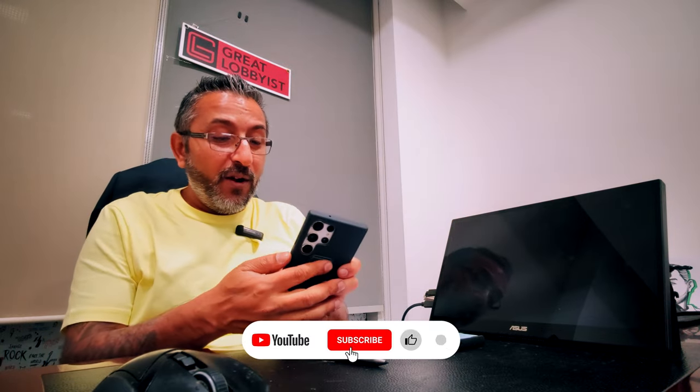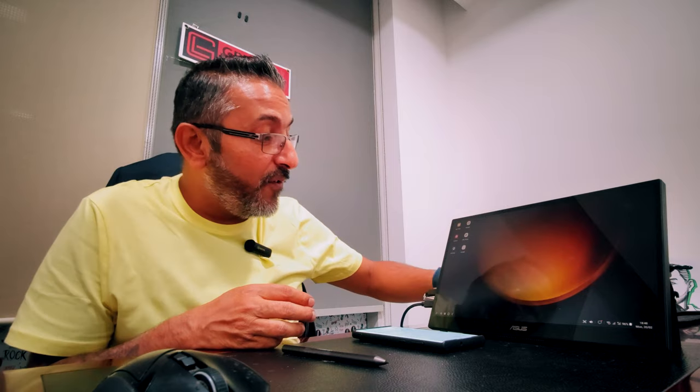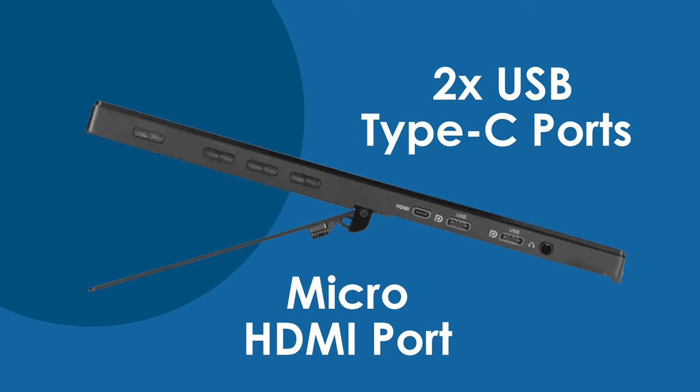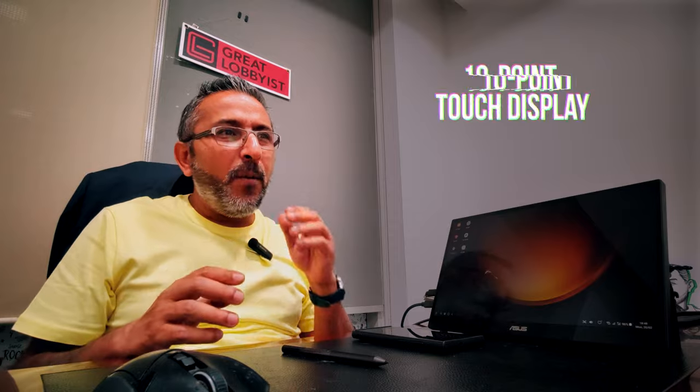Let me try with another device to show you whether it works efficiently. Here is another Samsung device of mine and it is working beautifully well — all the apps are showing. It has two USB Type-C ports, both with power capability. If I connect this to my laptop, it will take power from the laptop so I don't need an external power cord. It works on Windows as well.